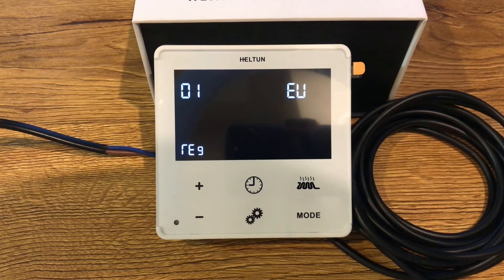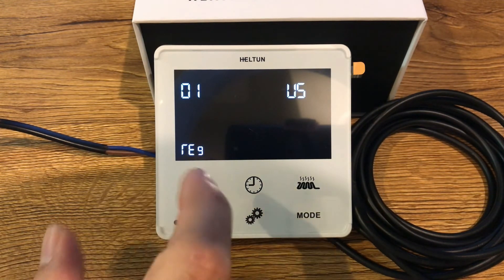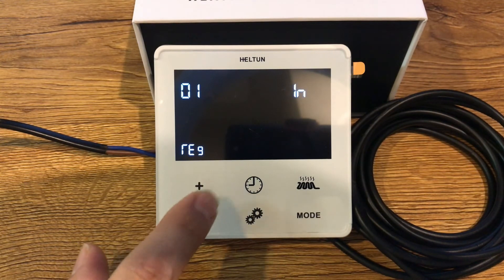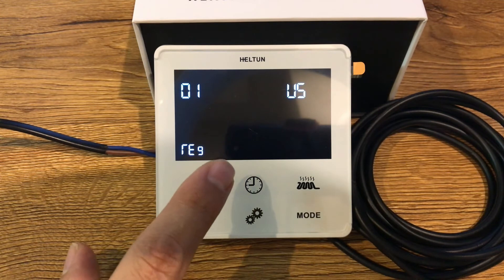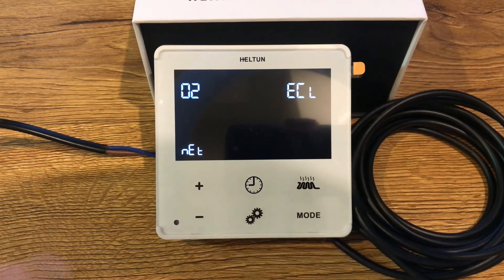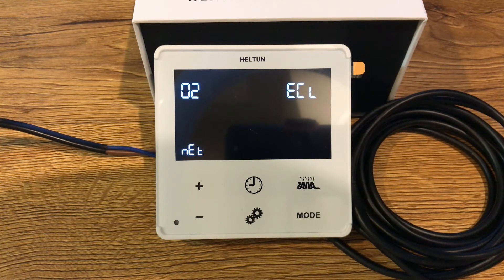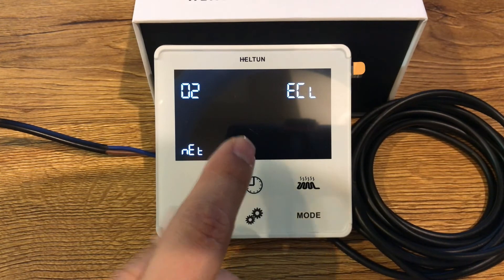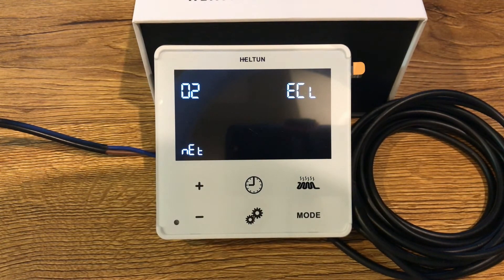This is parameter number 1. This device has a Z-Wave 700 series chip inside, which allows you to use it in different Z-Wave frequencies. If there is a need to use the device at a frequency different from the factory default, change the value. Parameter number 2 — note that frequency changes must be done before including the device.